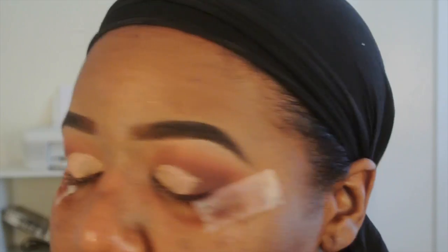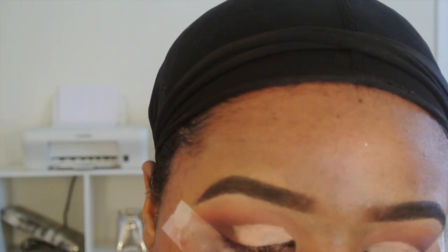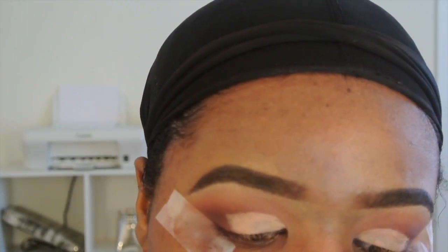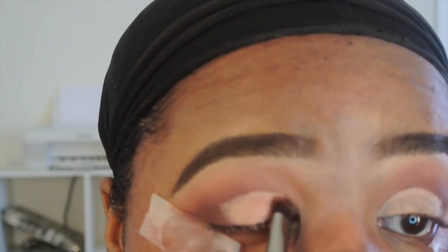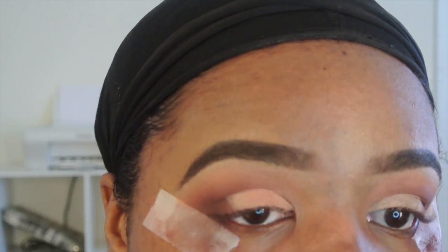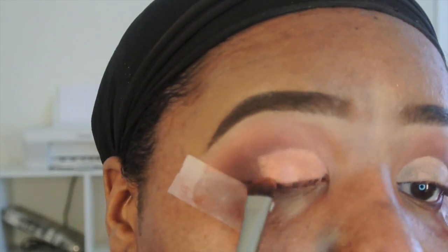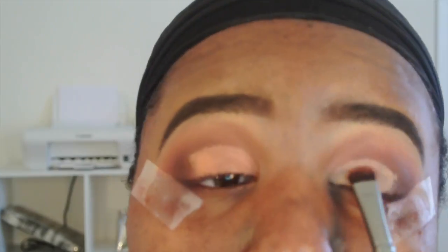Now I'm going to take a flat packing eyeshadow brush — it's very dense — and I'm going to spray it with a little of my setting spray. The one I normally use is the Wedgie Weld Photo Focus. This makes the brush a little wet, helps pick up more product, and when I'm putting it on my lid the product shows up better.